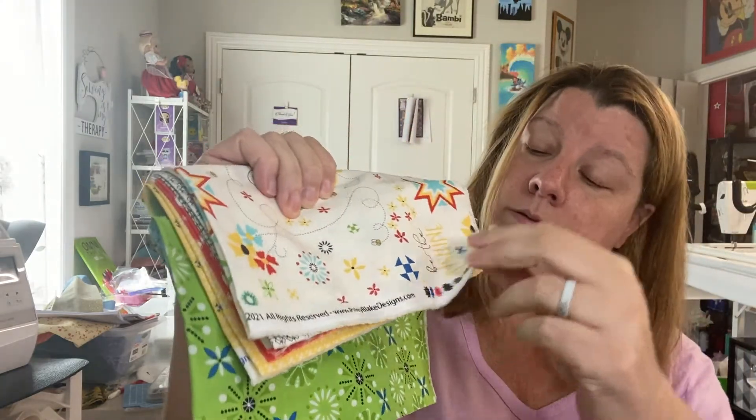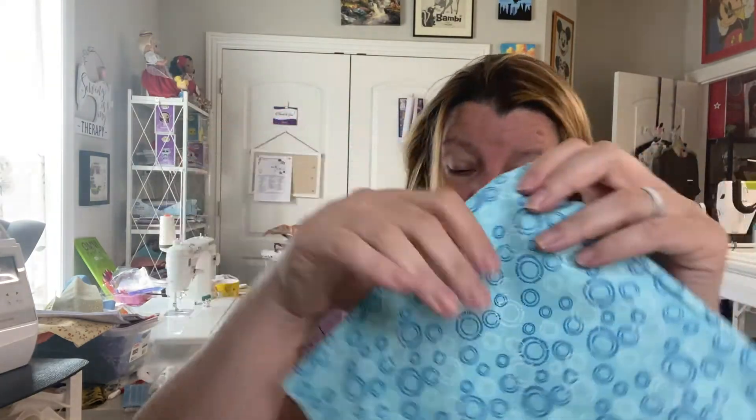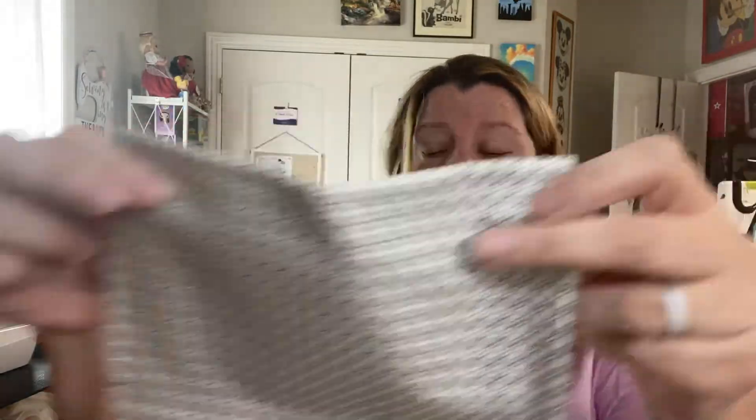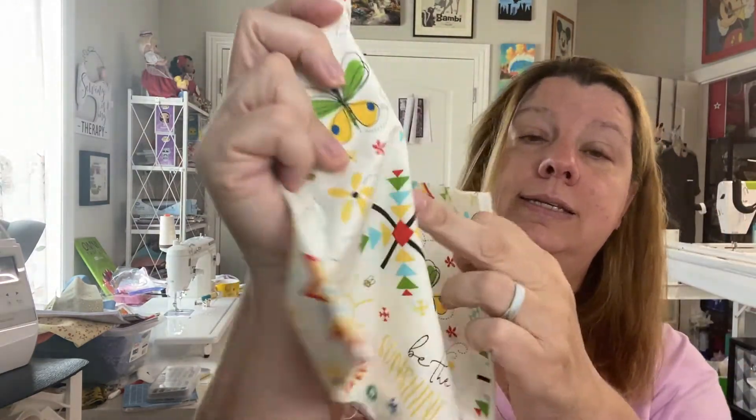The only thing you need to get is fusible fleece. Let me show the individual fat quarters: here's one — green, yellow — this is a really nice fat background — red, this cream-ish gray, and then this focus print. I love this one — it says 'Oh Happy Day' on it. Very very cool.